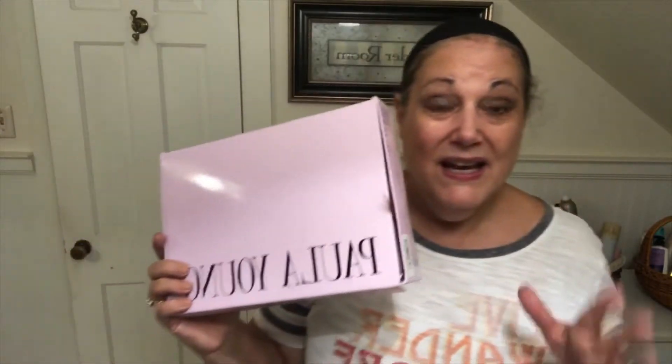I am going to review a Paula Young wig which is so much more budget-friendly. I would really suggest that if you're new to wigs, don't do like I did. Order from a budget-friendly company first, find what you like and the colors, so that you don't make a mistake.